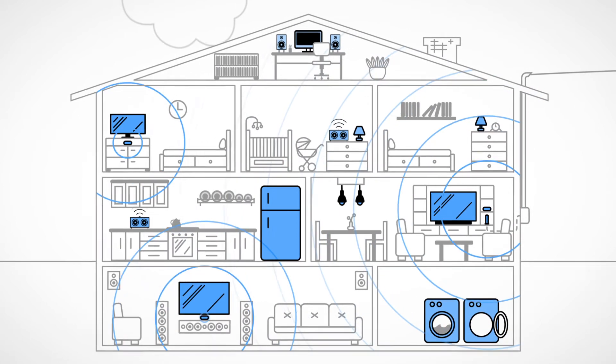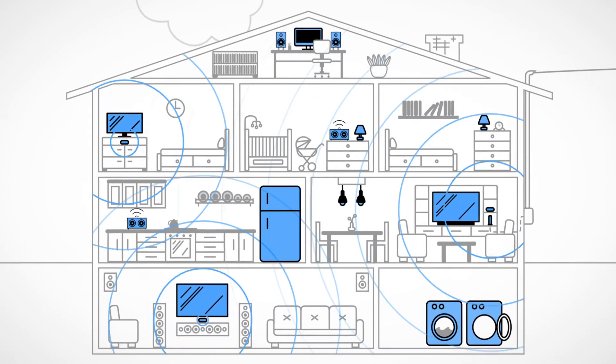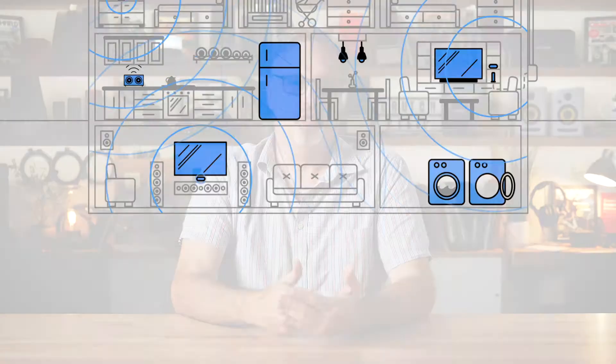The great thing about a mesh system is you get uninterrupted coverage. It's kind of like when you are using your cell phone on a trip and you drive across country — as you pass from one cell phone tower to the next while you're having a conversation, you don't notice that you've switched. That's the way a mesh network is going to work. As you walk from one room to the next, you might be picking up the next router's signal, but you experience uninterrupted coverage.